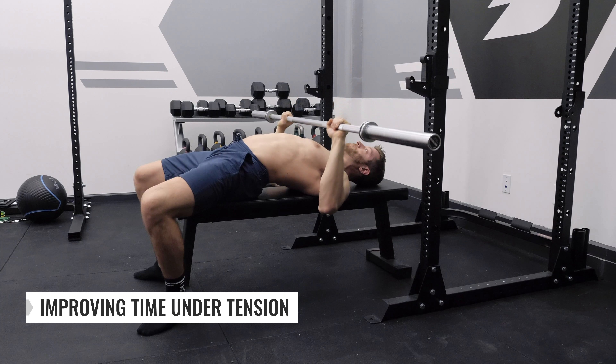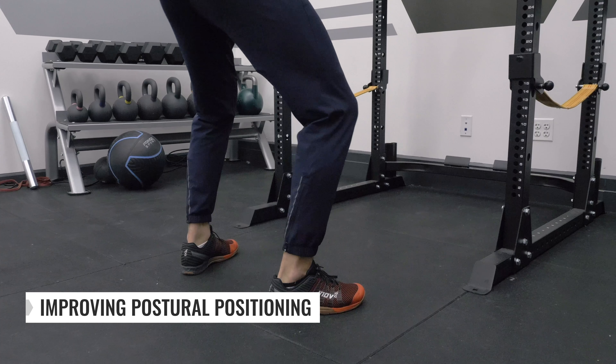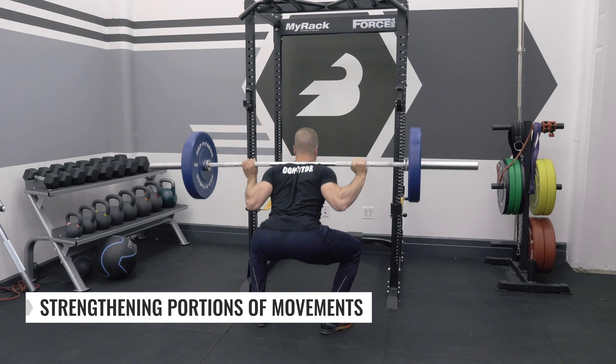When it comes to lifting, coaches will program tempo for a variety of reasons. Some of these include improving and increasing your time under tension for a certain exercise, improving your postural positioning in various movements, and strengthening specific portions of movements.